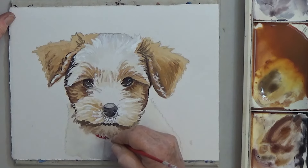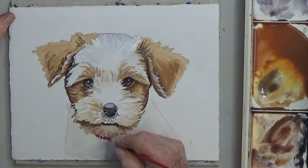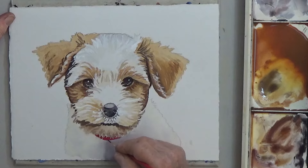I'm adding a tiny red collar around the puppy's neck, because every painting needs a little red.